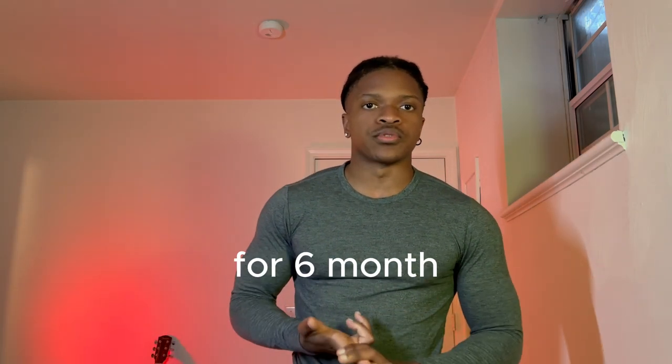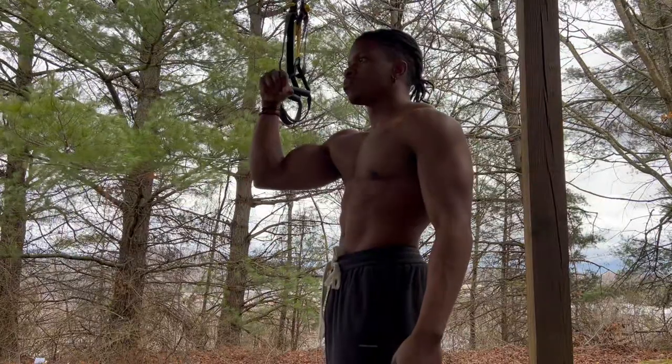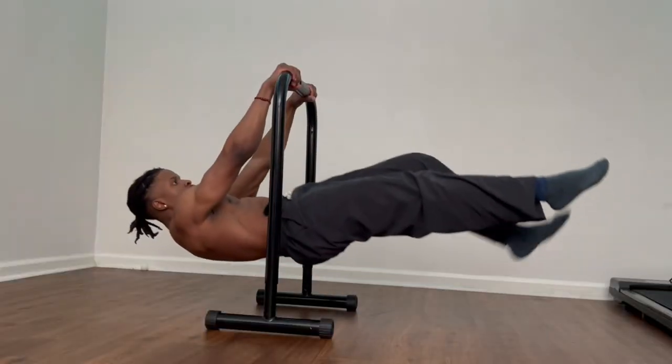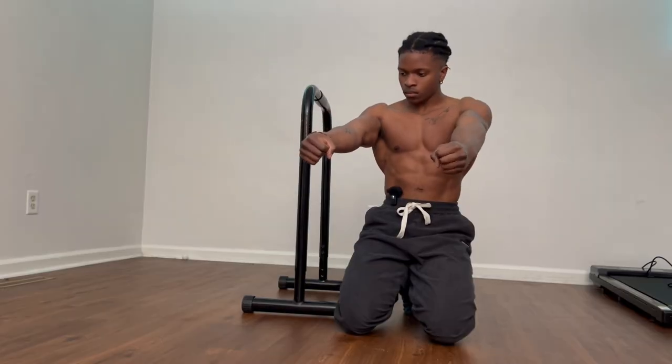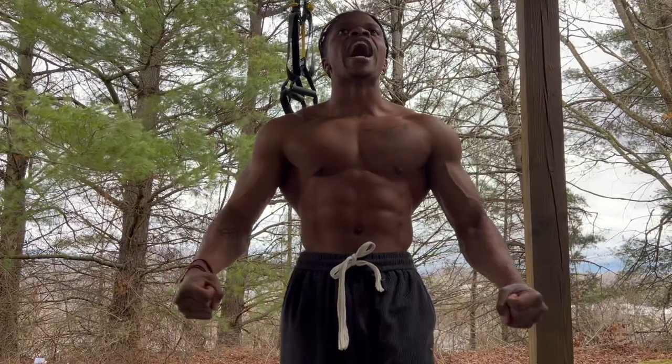I did push-ups, pull-ups, and dips for six months relentlessly. Did I get stronger? Yes. Did I magically unlock the front lever? Not even close. The strength you need to do pull-ups and push-ups is directly related to the strength you need to do every single skill in calisthenics. However, I quickly learned that simply being good at pull-ups does not mean you can do the front lever. But it definitely helped.